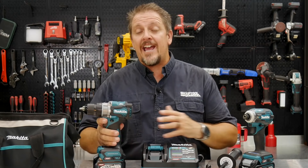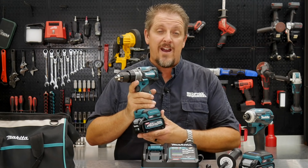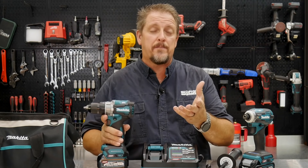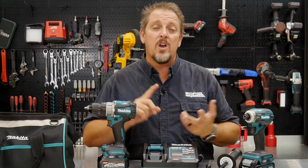Now let's take a closer look at the new GPH-01 40-volt hammer drill driver. We'll get some specs on it, talk about the power, then actually use it and show you what it's got. Then we'll come back and talk about pricing, warranty, and where you might find it.